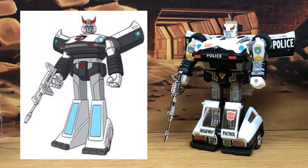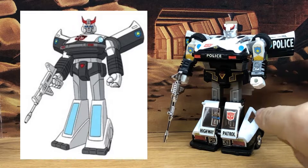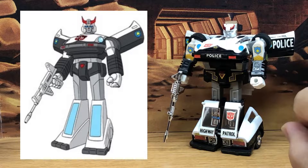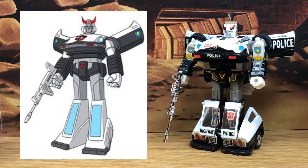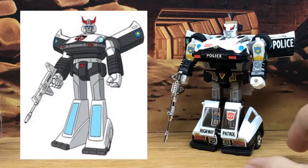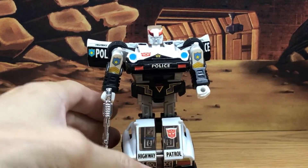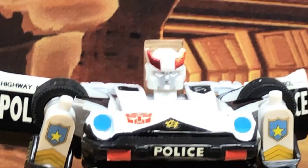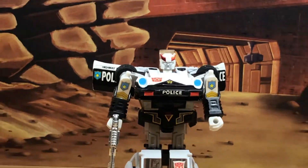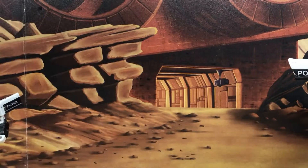They kept some things the same, such as the little line detail on the thigh. They took off that police sign and painted the light blue windows. I think they did a nice job on the character design. And this one, unlike most of them, has a face — they gave him a face, not a mask. I think that's what makes this look really cool.